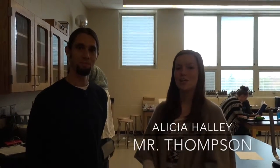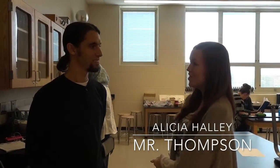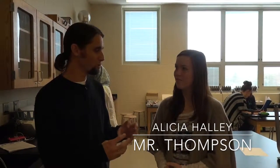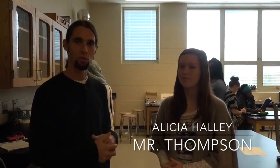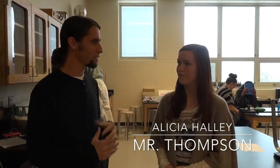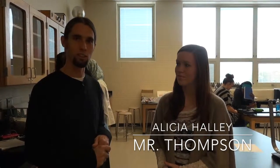Thank you. I'm Alicia Holly here with Mr. Thompson, the physics teacher, here to talk about the new Makey Makey. So what exactly is a Makey Makey? Makey Makey is a little circuit board that kids can plug into a computer and create their own controller using the concepts of electrical conduction and circuits.